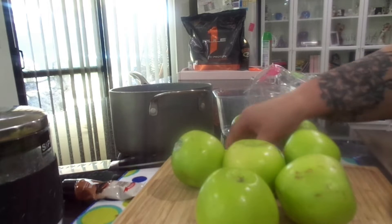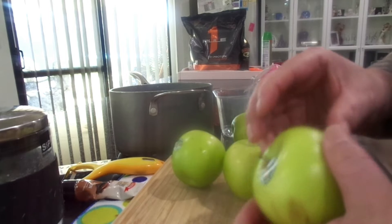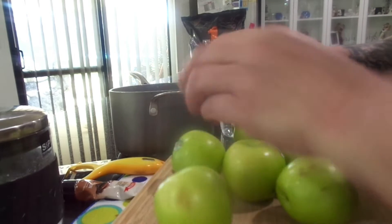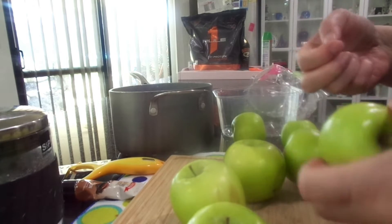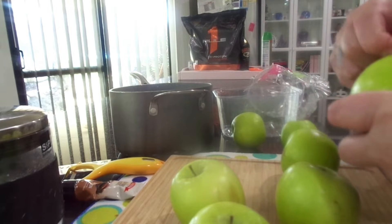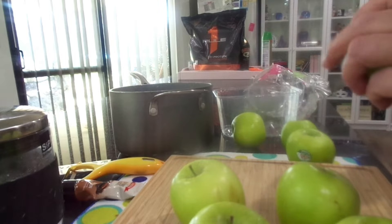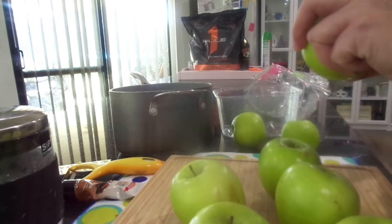Hey everyone, welcome back to my channel. Today I'm going to be making apple shortcake, another recipe I haven't done in years. I was actually trying to find and remember the recipe, and I found one that was very close to what I used to make.